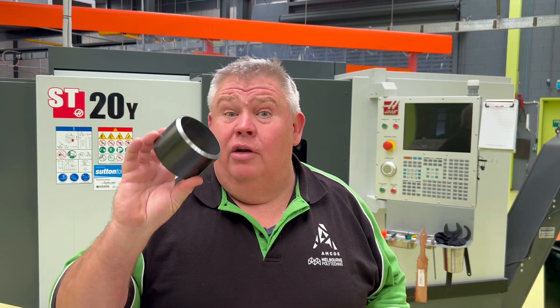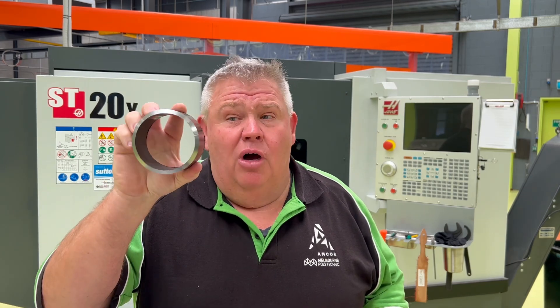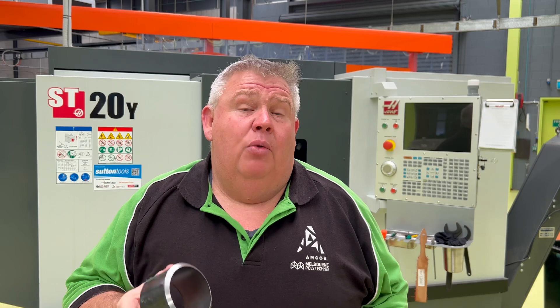Hey everyone, welcome back to the channel. Today doing something a little bit different. I'm here at the AMCO, which is where I work at the TAFE sector here in Heidelberg at Melbourne Polytechnic, and I've got another little job from the fabricators next door. This is some more steam pipe or pressure pipe that they need for their weld testing and practicing.